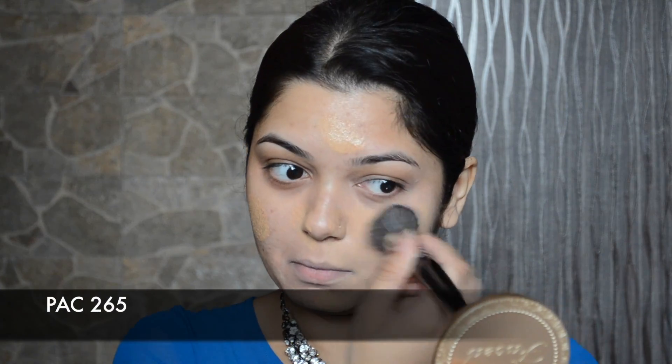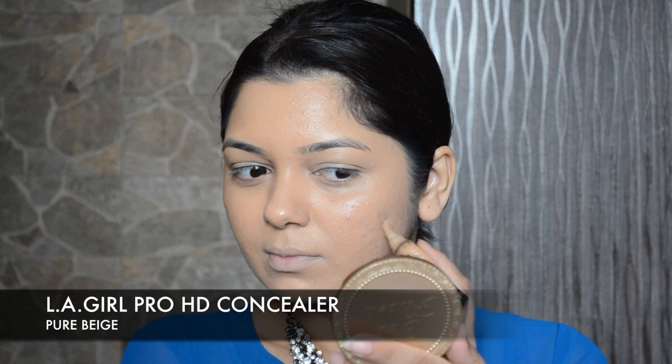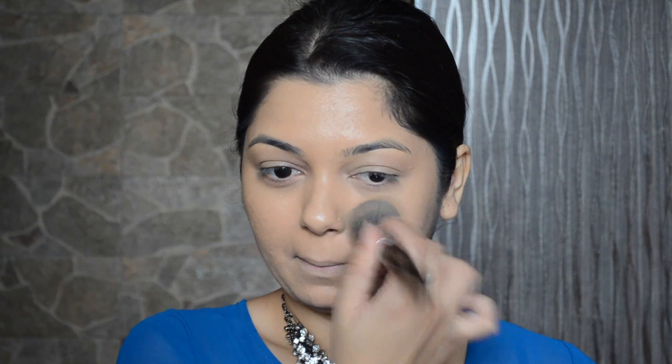Now I will be applying the LA Girl Pro HD Foundation in shade Nude Beige, applying it with the PAC 265 brush. Then I'm going to apply the LA Girl Pro HD Concealer in shade Pure Beige right on my acne. You can apply foundation first and then concealer, or vice versa.